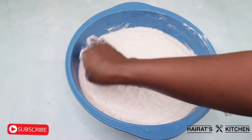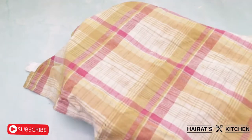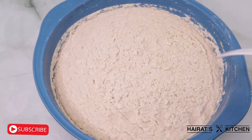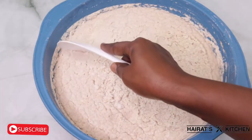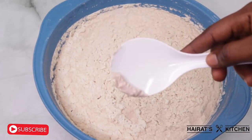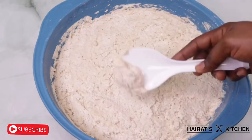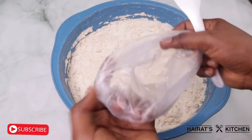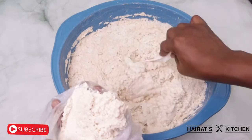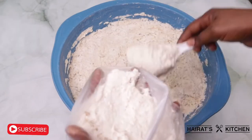Now cover it and allow it to sit for three to four days for it to ferment very well. After three days, scrape all the fermented dough at the top and get rid of it. Store the condo in a plastic bag and refrigerate it. If you don't have a freezer, make sure to use it within 48 hours or it will go bad.